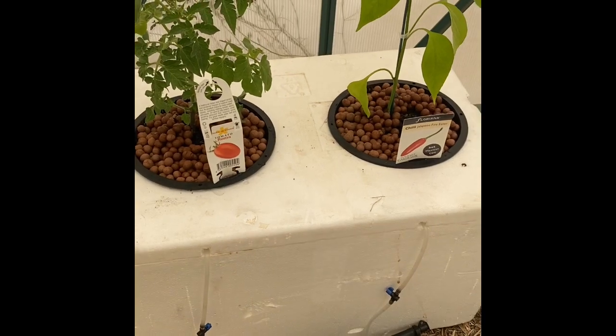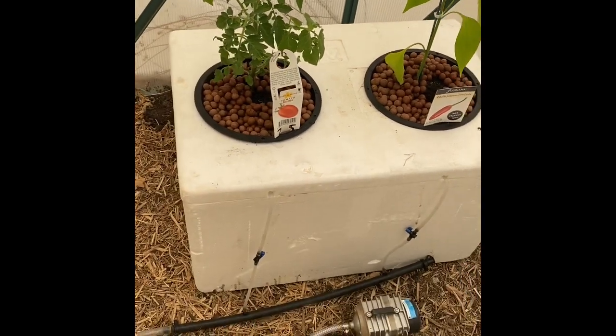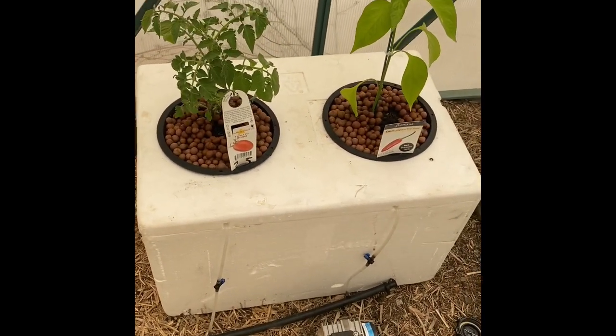That's it — sit and forget. I'll just check back on it every couple of days to check the water level, the growth, the nutrients, and hopefully it should all be going well.